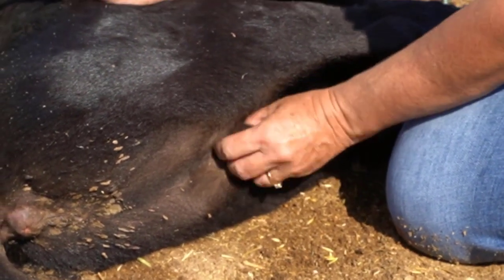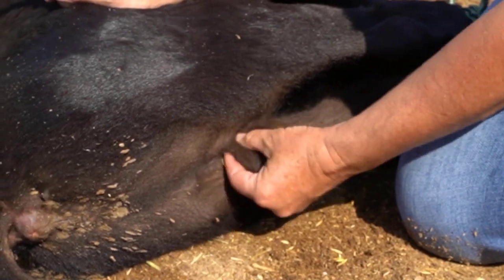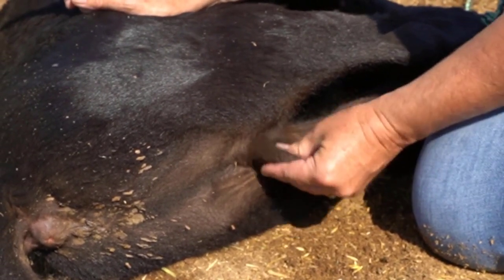Before you start, be sure that the calf has both testicles descended. If not, you may want to talk to your veterinarian before castrating that calf.